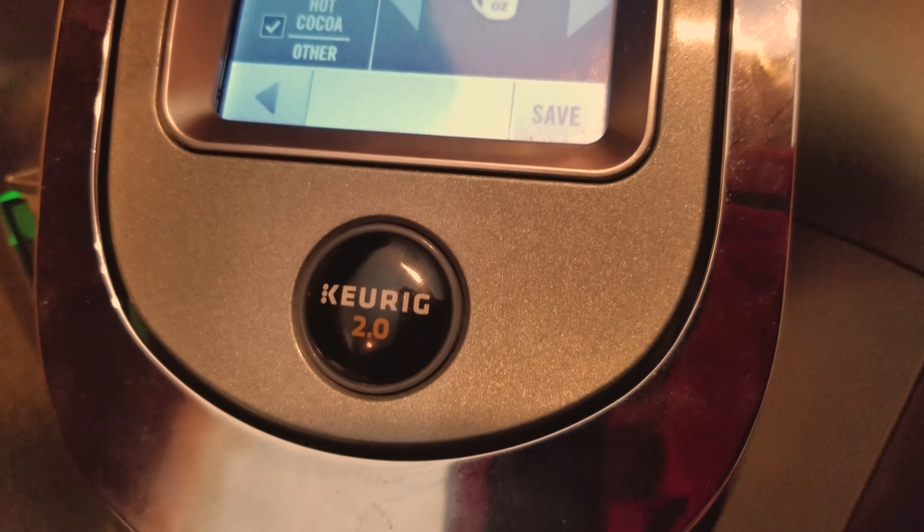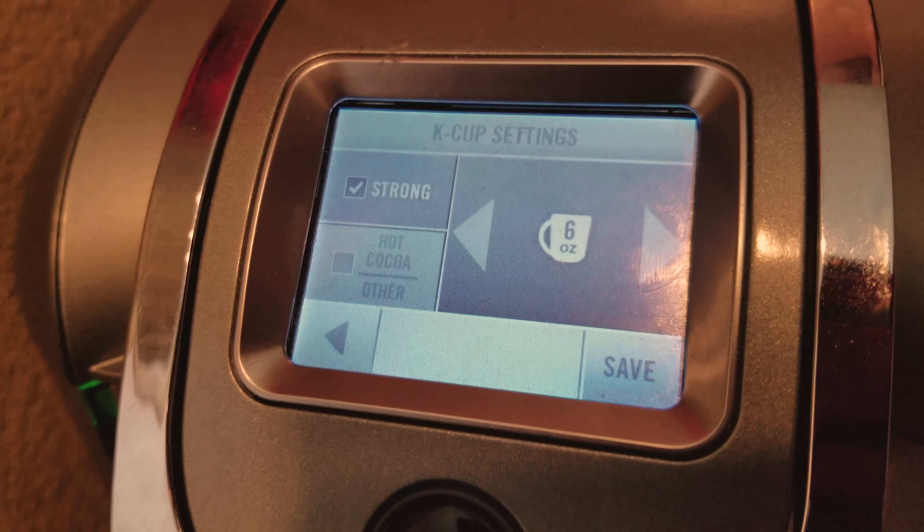The Keurig has a lot of good points. First, it's very fast — it takes about a minute to brew, and then it heats the water so you can make another one right after. You can do different sizes from 4 ounce to 12 ounce, which is specific to this model. My fiancée always wants the 12 ounce, while I'm more of an 8 ounce guy — I like to finish my coffee and not have anything left over.